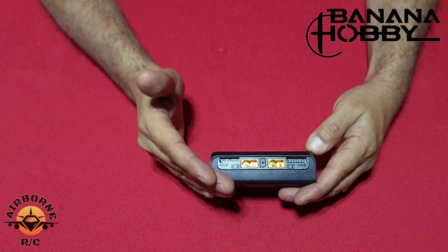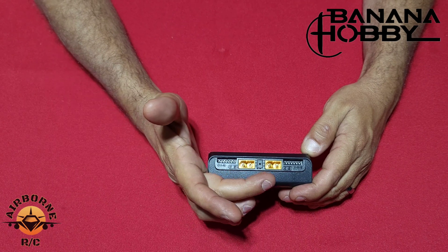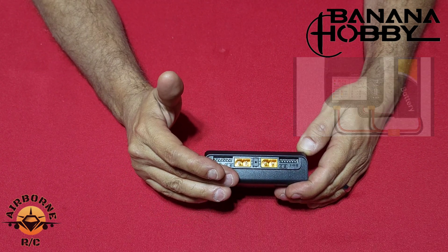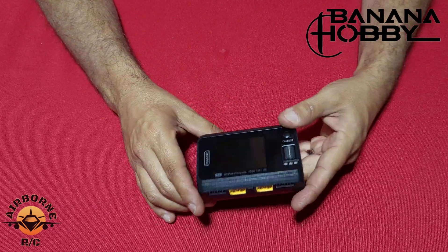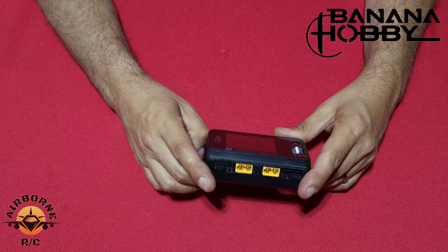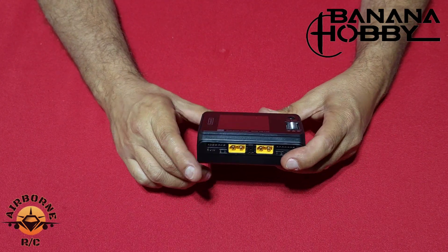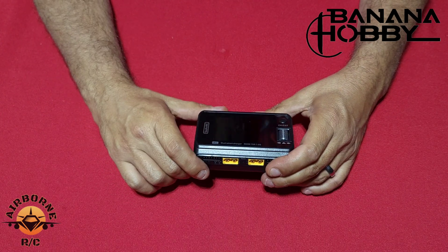This is a 500-watt DC charger — 250 watts on channel A and 250 watts on channel B. You can also run it in synchronous mode for a full 500 watts of charging capacity. These chargers also support DJI batteries, and I just found out this will also do Spectrum Smart Batteries — so if you have those and you're looking for a charger with more kick at an affordable price, this is it. Let's get it powered on.